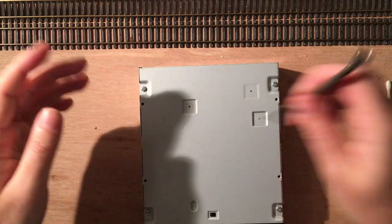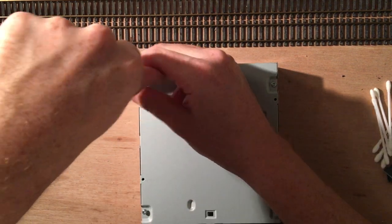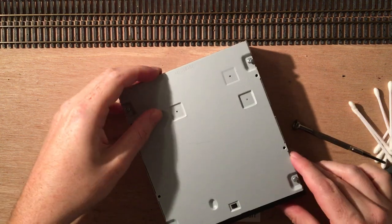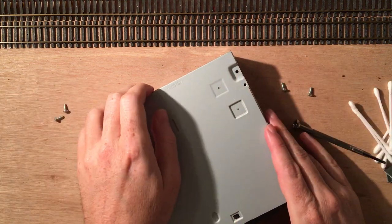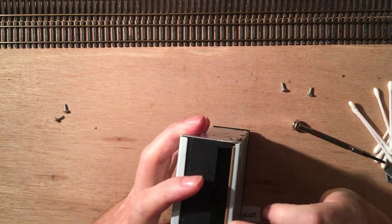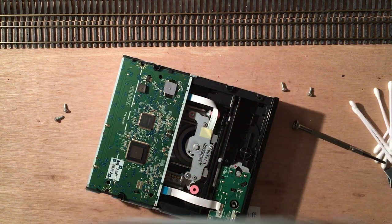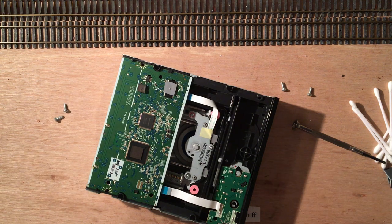Now, there are four screws here on the bottom — usually there are four. Removing these will show the bottom part of the drive, and often you also have to get rid of this part of the front. Let's see if we can get this open. Now this is destructive anyway. There we go. We don't need this right now — get rid of it.